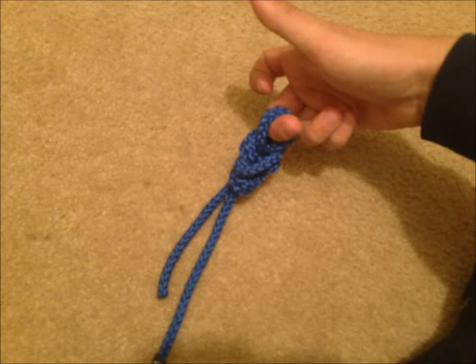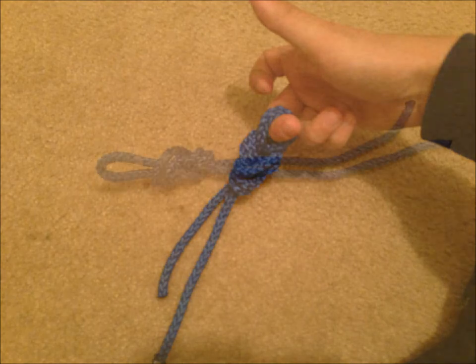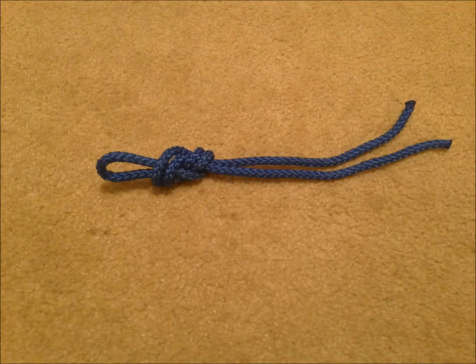From there, you will loop the unended section of rope through the other loop, pulling through, thus giving you the final product: the figure eight on a bight knot.